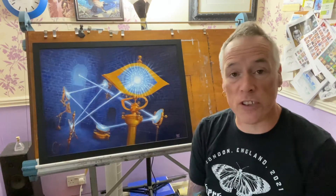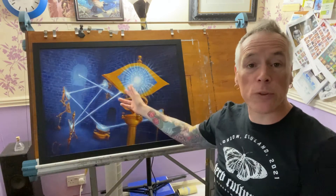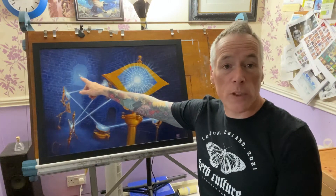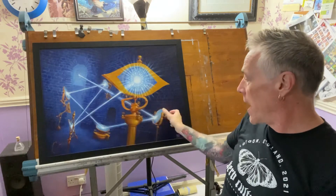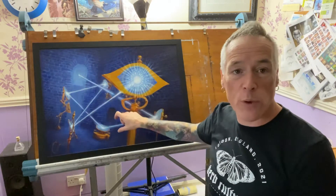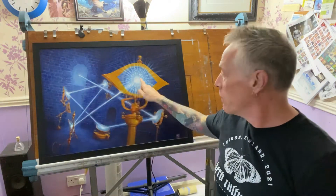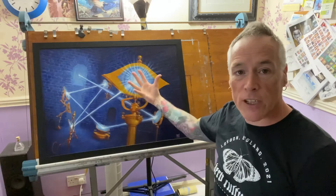Those of you who saw my Dungeon Descent video will probably be familiar with this by now. The brief was to show a dungeon room in which there's a narrow aperture window through which a beam of light shines in, and if you angle the lenses and the mirrors around the room you'll manage to bounce this beam of light around and focus it through a final eye-shaped lens, creating a magical effect.